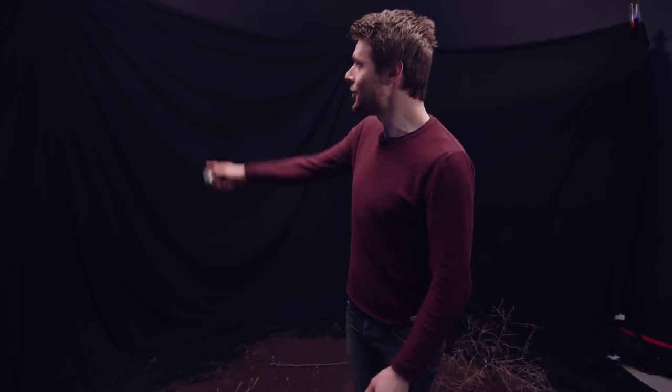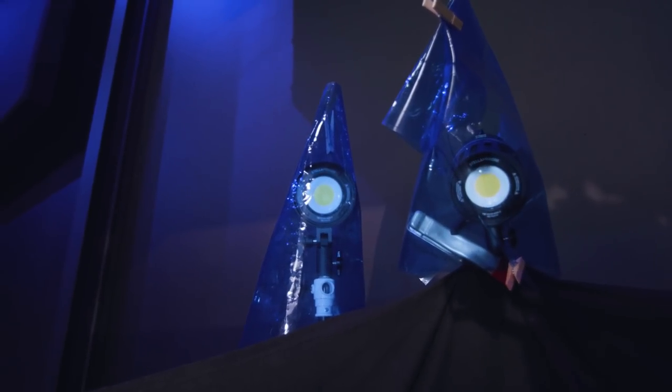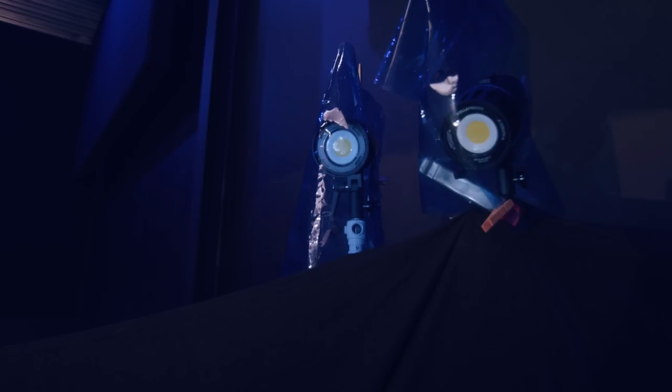We also have some special effects lights — two Stella lights up there — which are going to create thunder. The cool thing about these Stella lights is that we can control them through a remote, so I can quickly press this button to mimic a lightning effect. We also attached a CDB filter in front of these lights so we have more color contrast between the general lighting and the backlighting, and because thunder is more bluish.